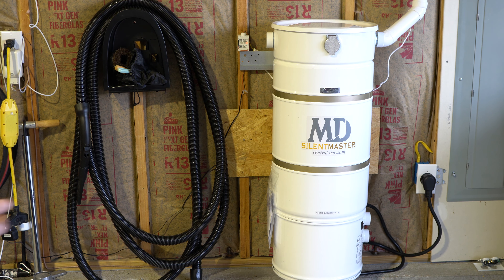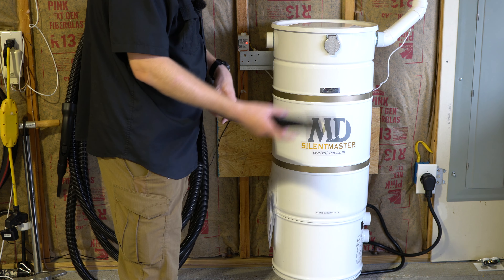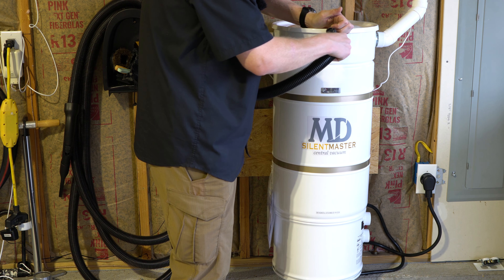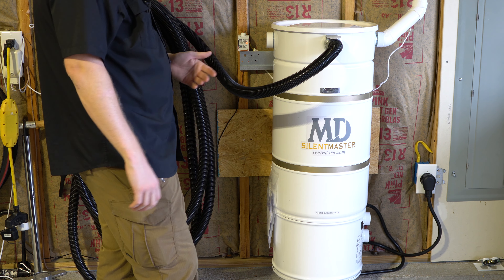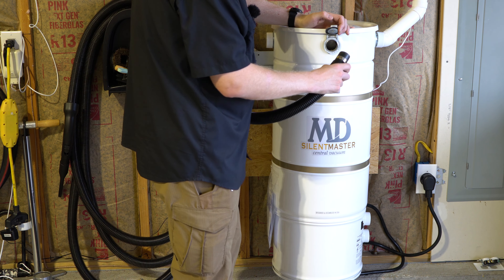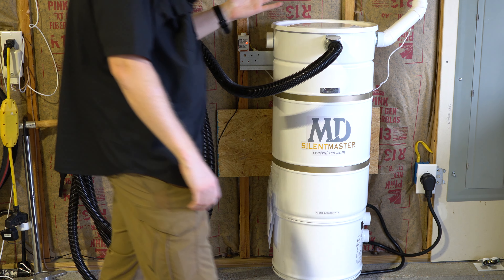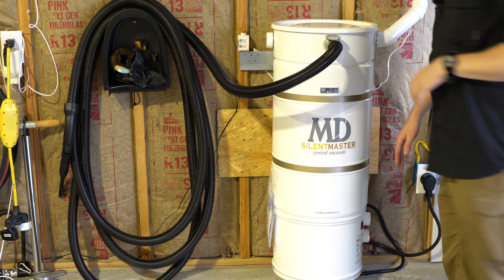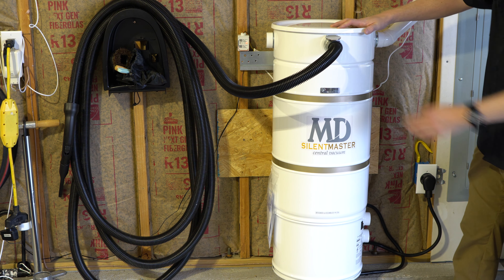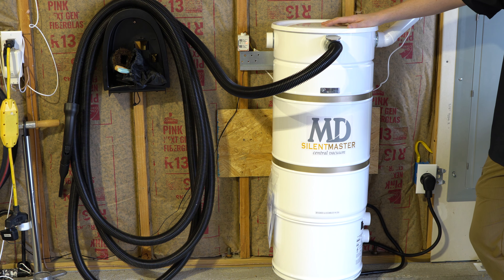One other thing I want to talk about with the MD is they all come with what we call a utility valve or a garage port, which means you just plug your extra hose in right here. That's great — a lot of units don't have that, even some of the more premium units. I really appreciate that. A quirk about this is you are going to have to reach down and turn the switch on manually. There's no auto-start valve, which is something I'd like to see in the future.